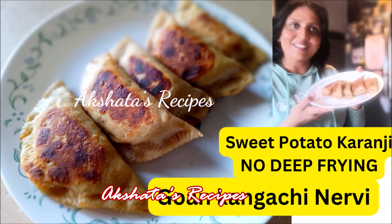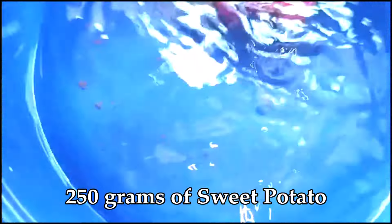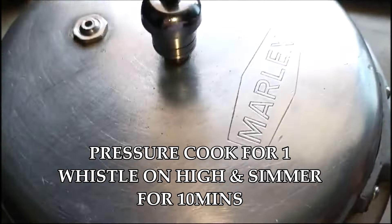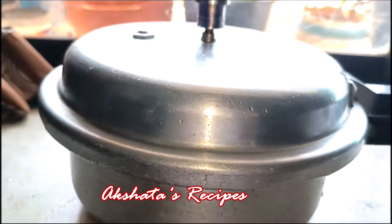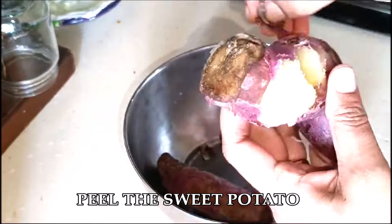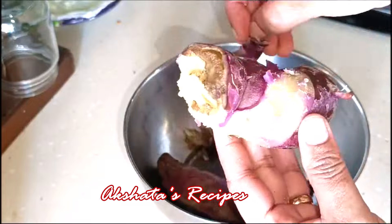Here I've taken a quarter kilo or 250 grams of sweet potato. You have to keep this in water for 15 minutes and using a scrubber, take off all the grime and mud and wash it really well — this is very important. Then put it into two cups of water and cook it on one whistle on high in your pressure cooker, then simmer for 10 minutes. Once done, let them cool completely. Don't try to handle them when they are hot, then peel off the skin.